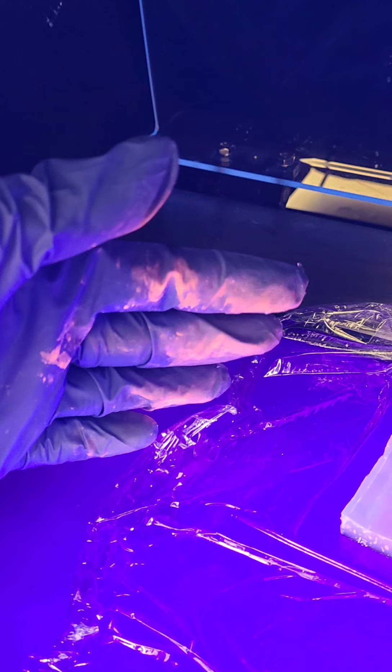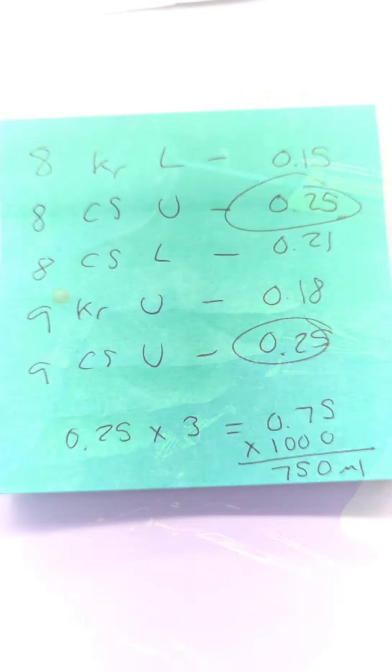I'm not 100% sure why my hand is glowing under the UV light, but science! The gel extraction protocol is quite simple. First, we weigh our tubes and determine which one weighs the most. We will then use that value to calculate how much buffer and isopropanol we need to add later on.